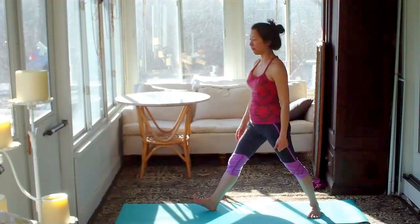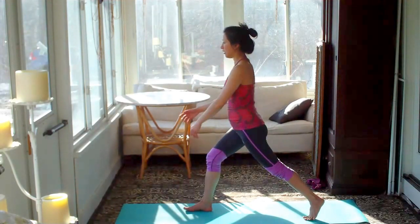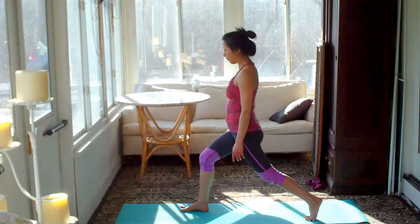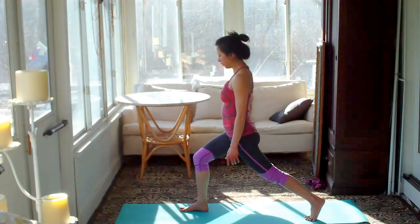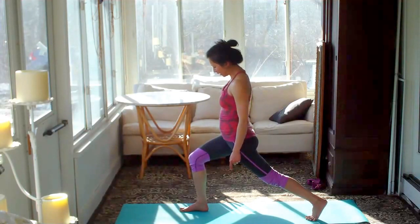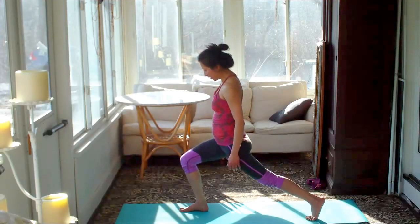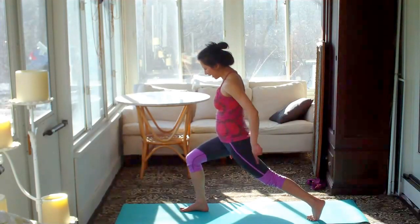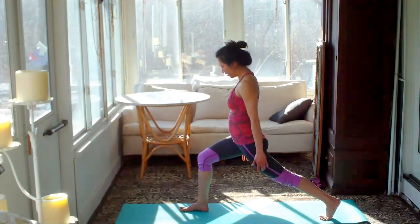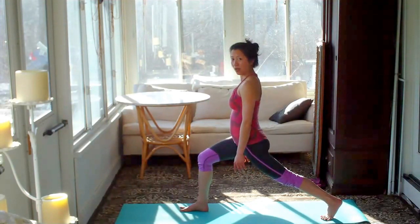I'm just going to do just the legs again now. Hips square. Right foot forward, quite straight. Left foot back. If you start with the knees bending, no problem. But when you exhale, you can bend the front knee and keep the back leg tall and straight. Please do your best not to let the knee go beyond the ankle. If that's happening, slide the back foot back and make the stance longer. So now when you go deep, your knee is protected.